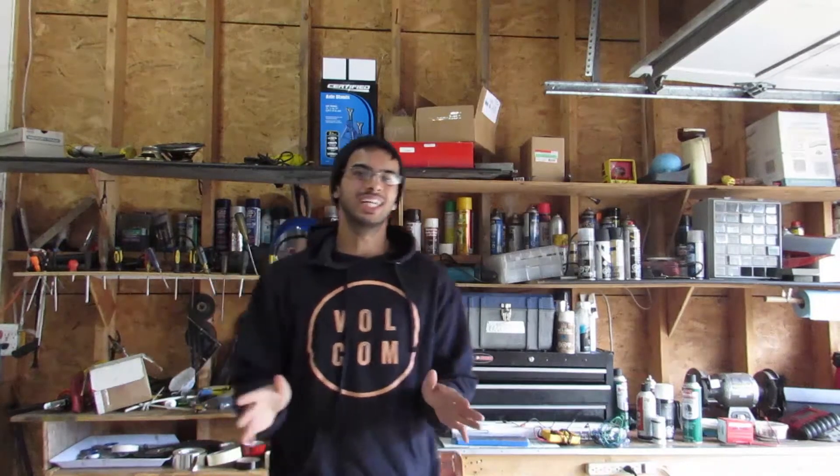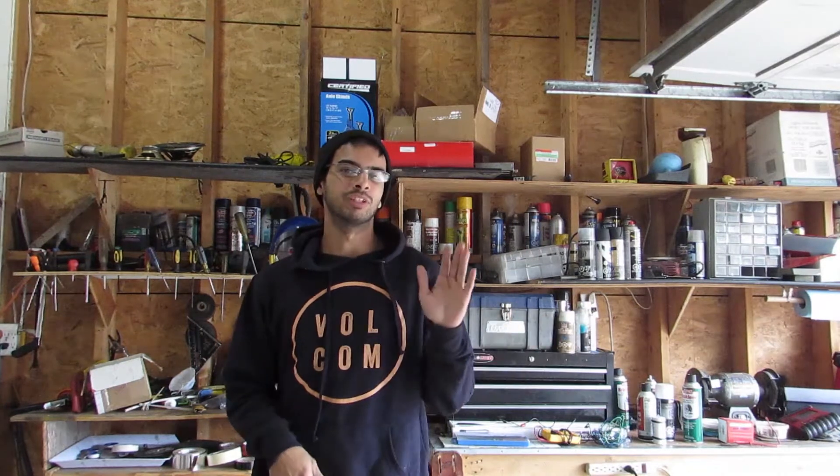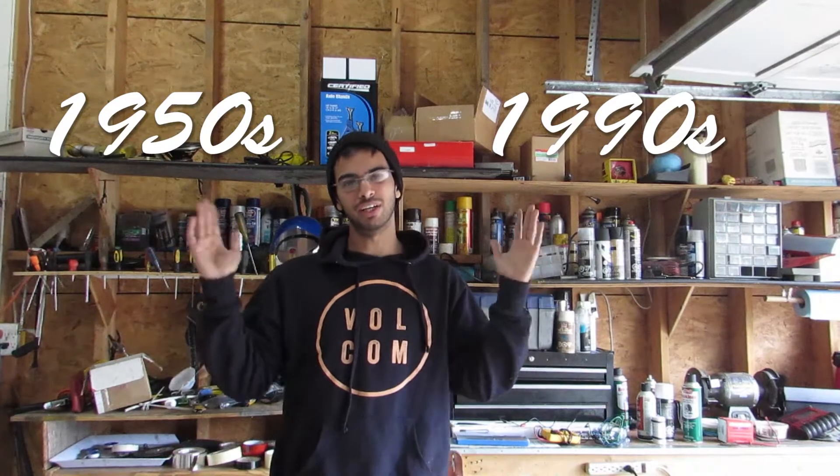What's going on guys? Today I'm going to show you how to diagnose a starter solenoid. This goes for a couple different vehicles. Today we're going to be working on a Ford — this is similar from anything back from the 50s all the way to the 1990s, so we've got a big range here to work with.